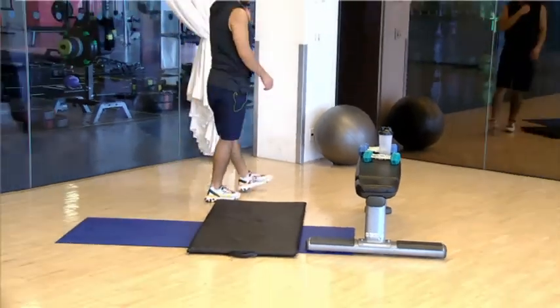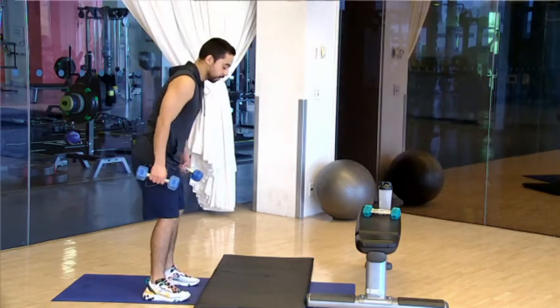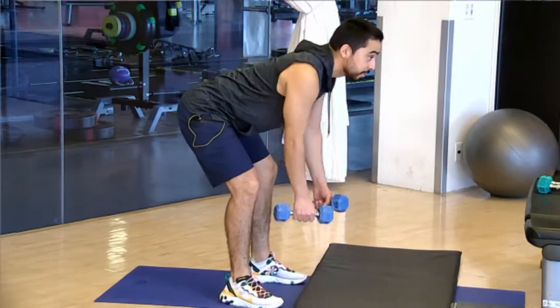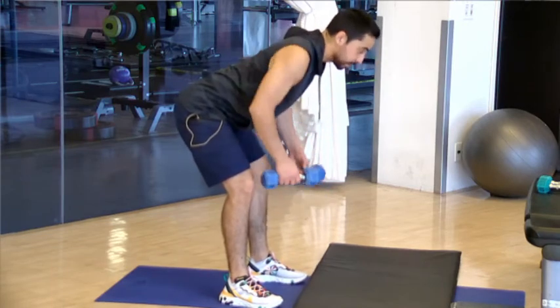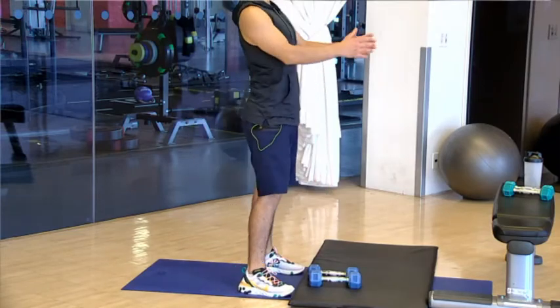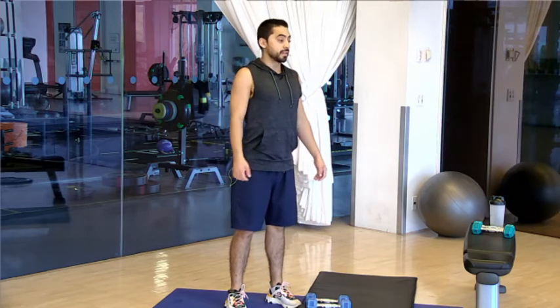Second exercise — we stand up and do bent over rows with our light weights. With your body just above parallel to the ground, lift your elbows to the ceiling, using your shoulder blades — push them together and back into your back pocket. Elbows back and the mid back squeezes. Even if you're feeling it in your lower back, that's okay. Make sure your shoulders are down and pushed back, chest is open, and we're rowing just like that.